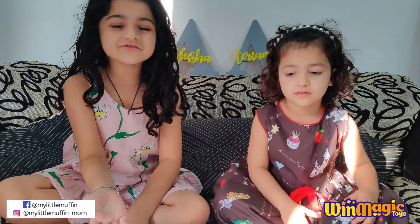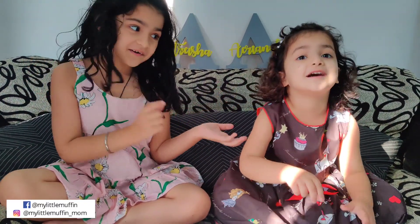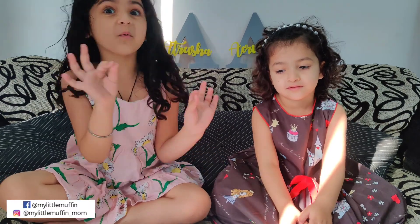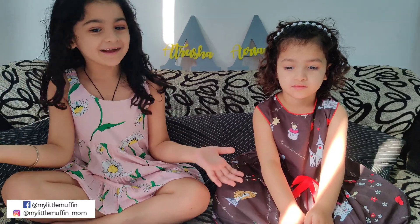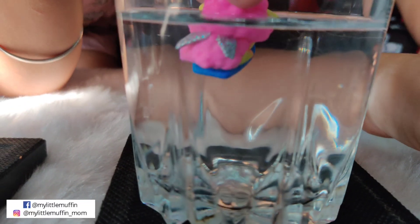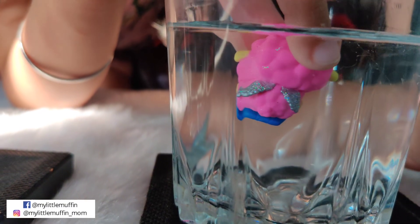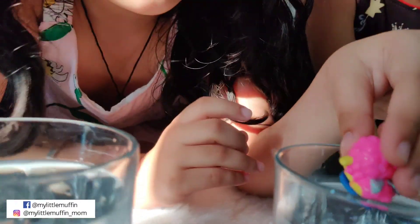Guys, did you know that these Hachimals change color? When we put them in hot or warm water, the color changes. But when we put them in cold water, the color changes back. Hot water — wow, it color changed! It turned blue. Now let's put it in cold water — let's paint it back to purple.